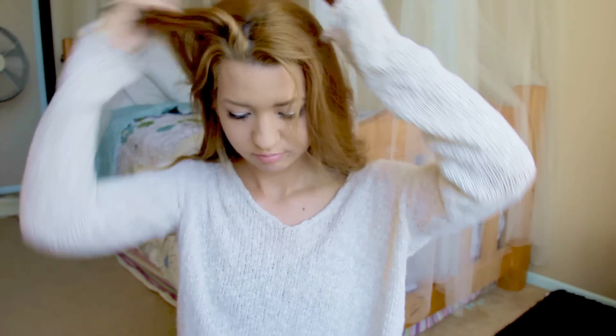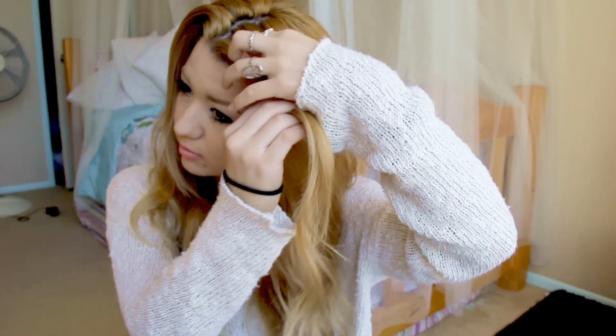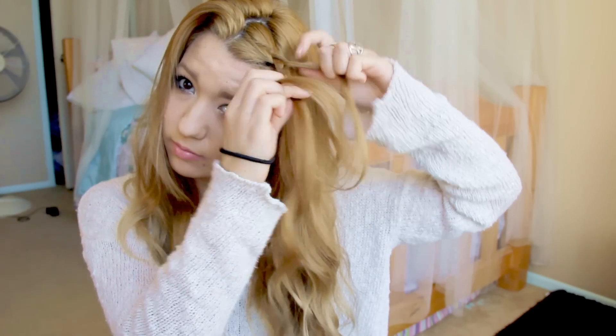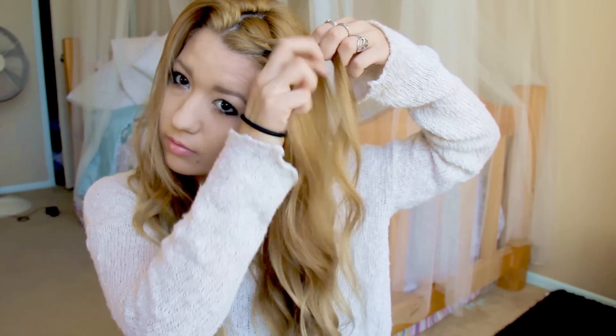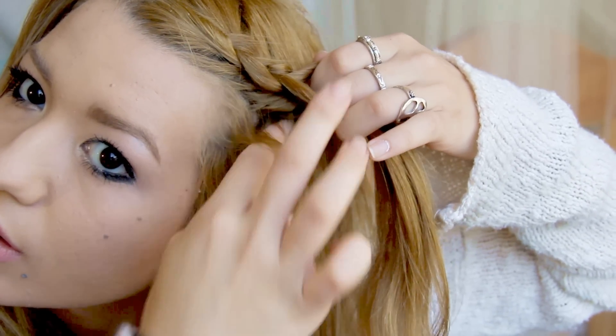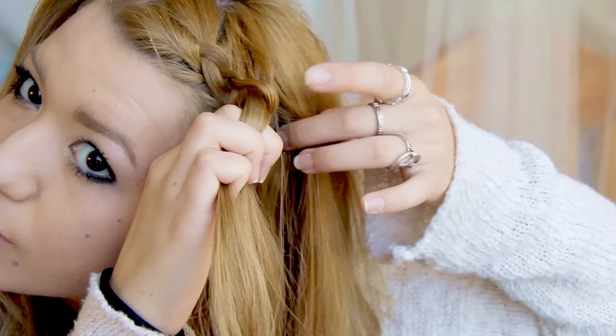This is the third hairstyle. The first thing you want to do is make a middle part — I have an extreme cowlick and it's really annoying. Grab a piece from the first side and you're going to do a dutch braid. If you don't know what a dutch braid is, look up a tutorial, but just grab three pieces and start it off. You grab one piece from each side — it's different from a French braid because it's inverted, so you're braiding under instead of on top. Once you've gotten a little lower, finish off the braid normally.